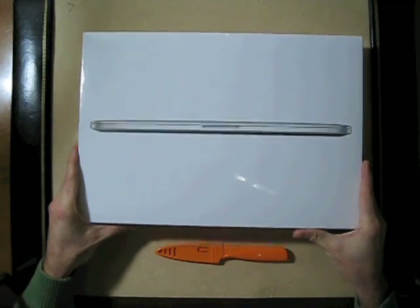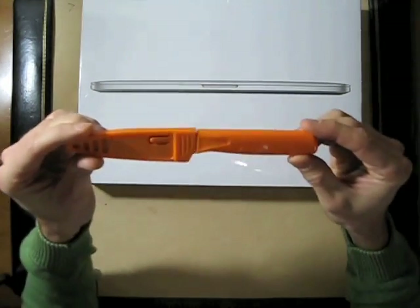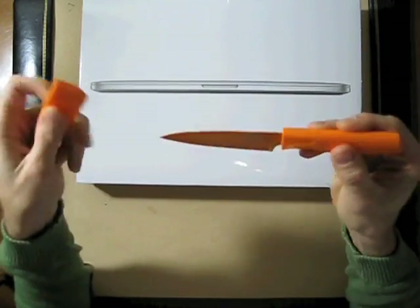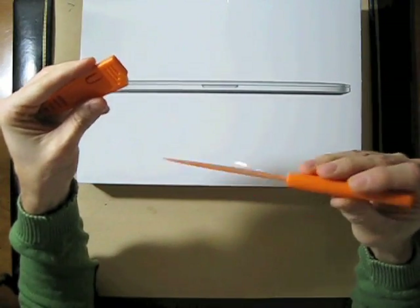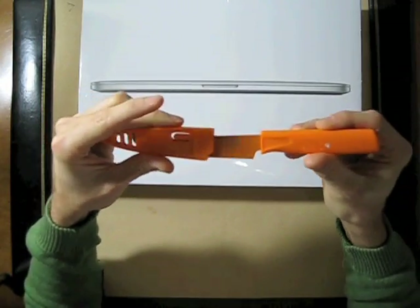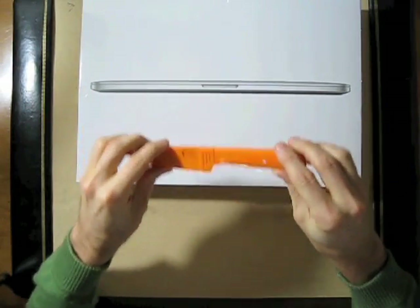A couple words about the utensil I've chosen for today. It's the Kuhn Recon 4-inch paring knife, high carbon stainless steel blade, a non-stick coat. You've seen these before in my videos in different colors. I'm using orange today. Not sure why.